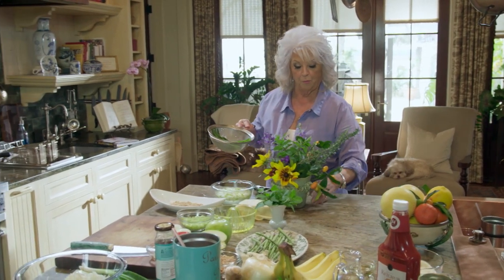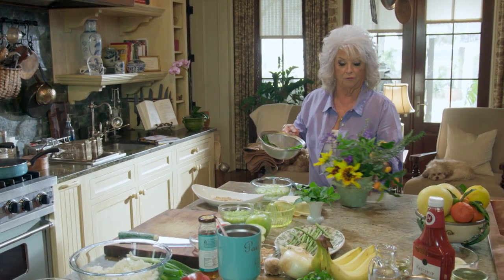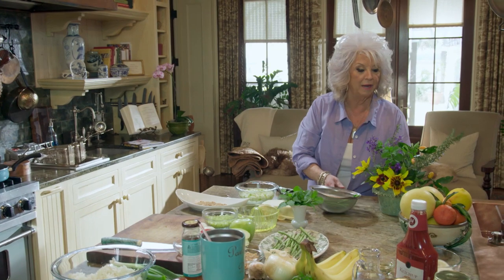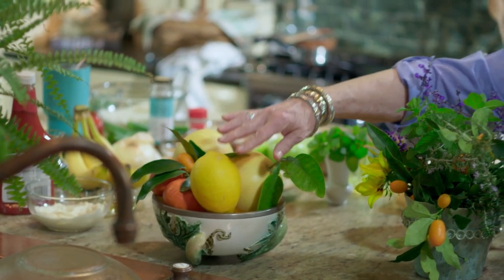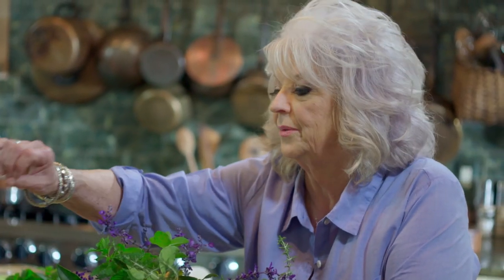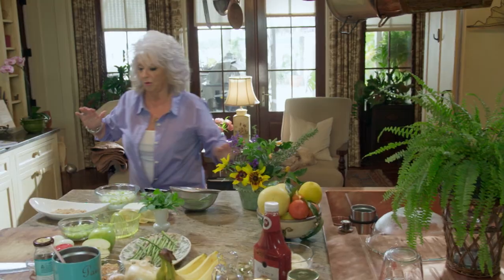All my fruits are so pretty. The fruit is just coming in like crazy off my trees. In fact, I'm going to fix us some lemonade to drink with the Meyer lemons. I can't recommend enough that you put a lemon tree in your yard because they are just the most delicious lemon in the world.